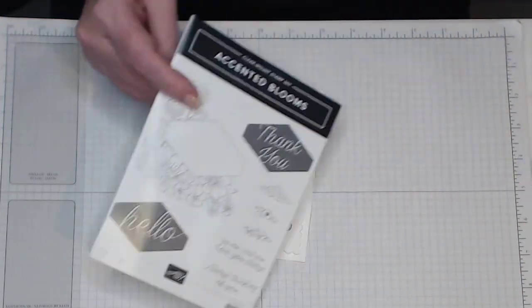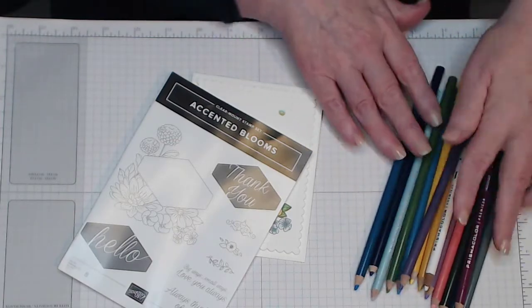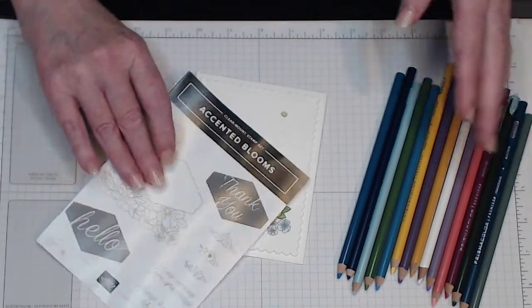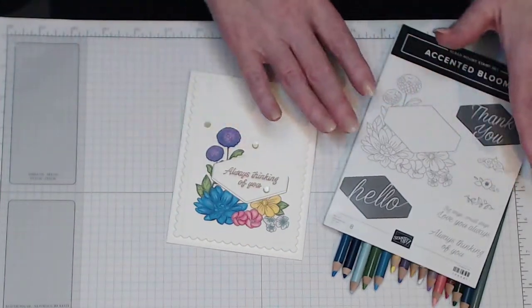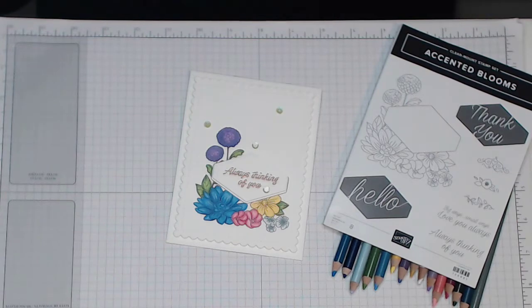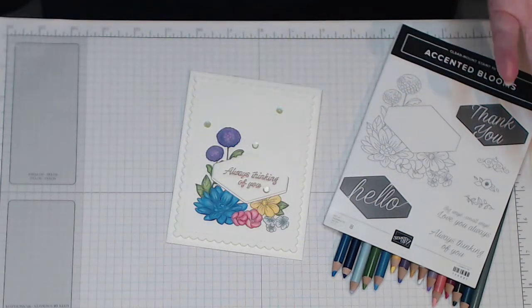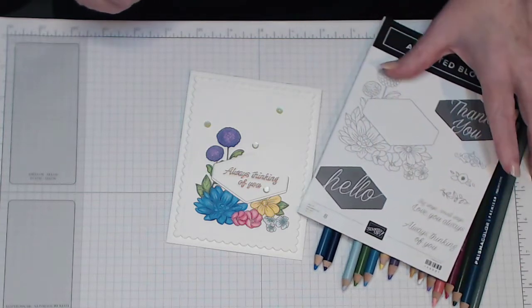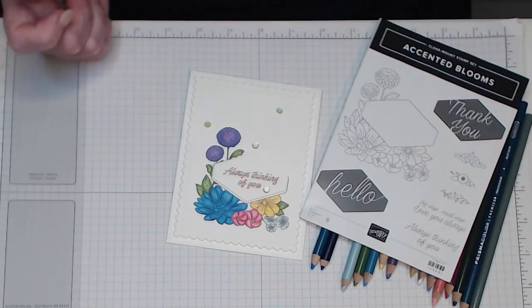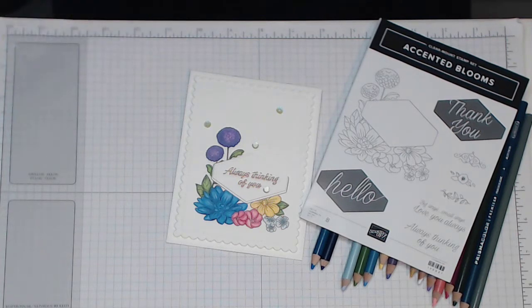This is the stamp set. It's got all my coloring and pencils because I'm using Prismacolor pencils. I use these because they're ones that I've actually got, but you can use any color medium that you like. It doesn't have to be Prismacolor pencils. It can be your stamping blends in the colors that you choose. It can be watercolor. It can be Copic markers. It can be whatever you like — it's just your choice. I use these because I've just got so many different colors and I really enjoy coloring with them, but I also enjoy watercoloring and Copic markers.